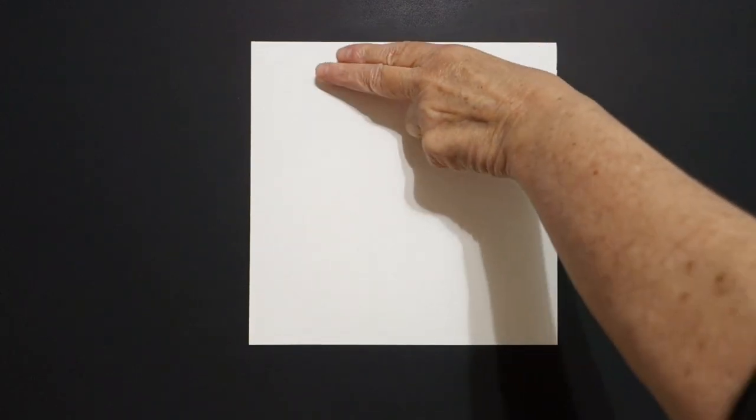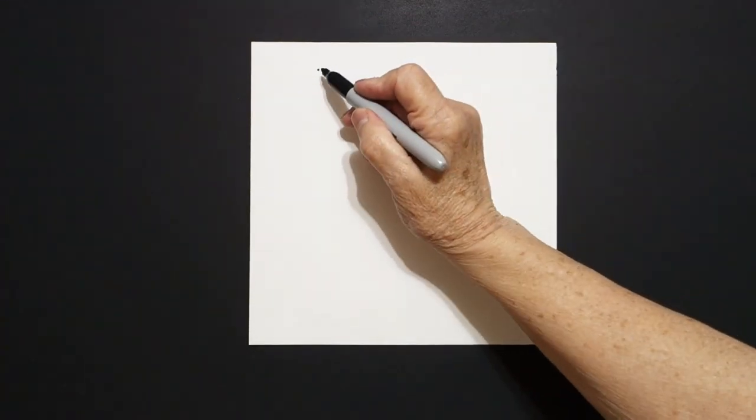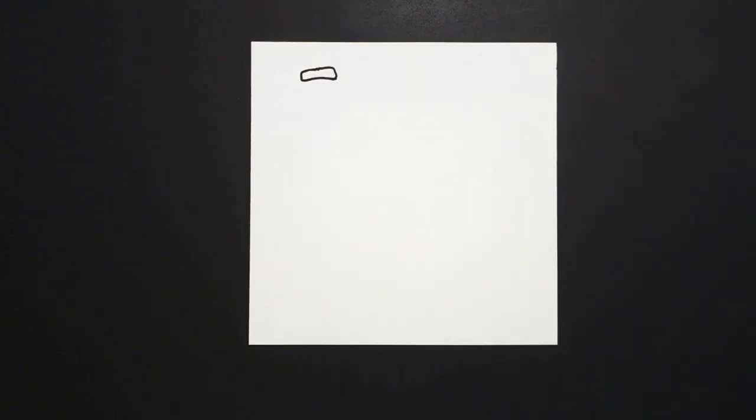Today's project is how to draw an Assyrian winged lion. I come way over here on the left at the top. Let's do one finger and put a dot. And from that dot, I'm going to draw a skinny rectangle. Straight line, straight line, straight line, connect.